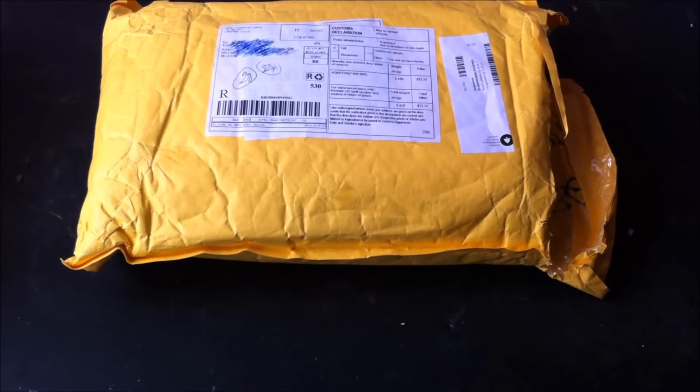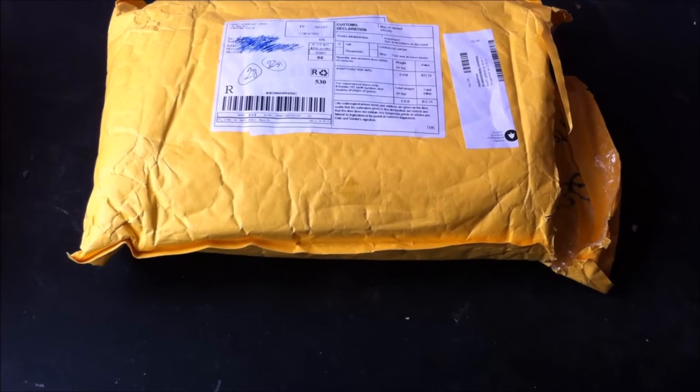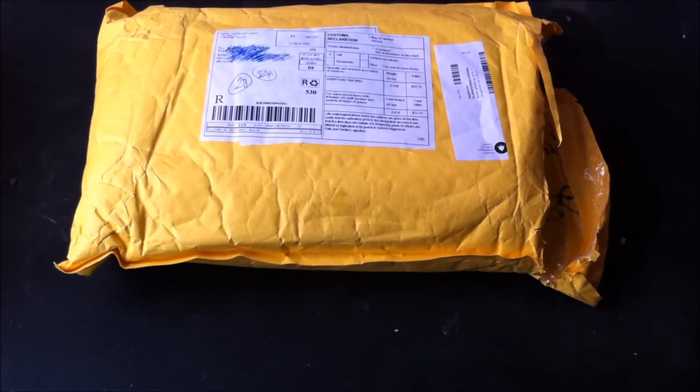Hey guys, welcome to my video. Today we'll be looking at this quadcopter kit that I bought from China. I've already unboxed it, so let's see what we've got inside.